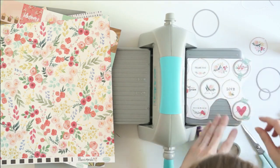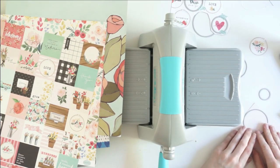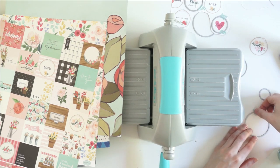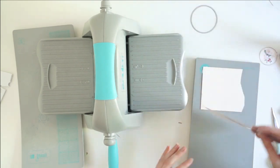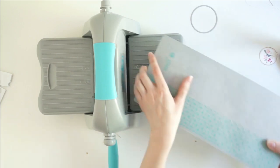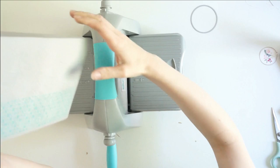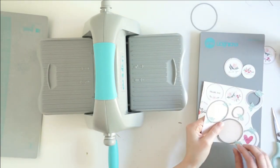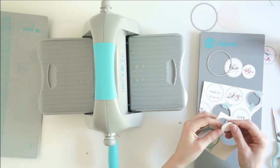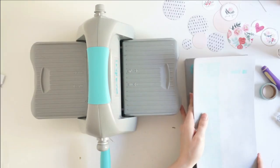To run this through my manual die cutting machine, I place the dies on top of my patterned papers and then I use washi tape to secure the dies to my paper. You don't have to do this, but if you're using a particular patterned paper and you want to make sure that your die cut cuts out a very specific part of the pattern, using the washi tape to secure the dies to the paper will help a ton. When you're putting these papers and your die cuts in between the two plates and rolling it through your machine, all of that rotating and sliding can mess up the alignment where you had put your die cuts on your paper originally. Using the washi tape secures it so it doesn't move at all.